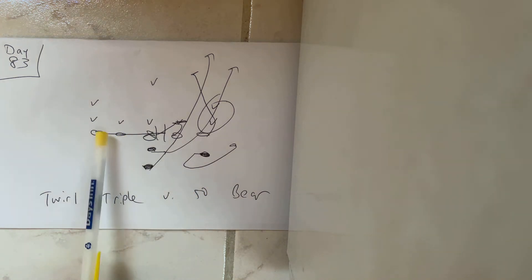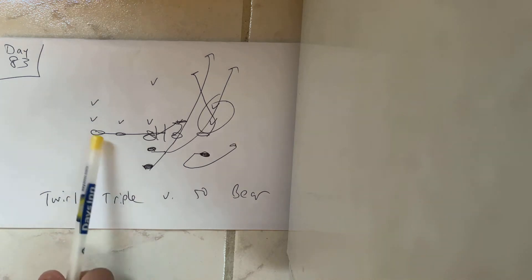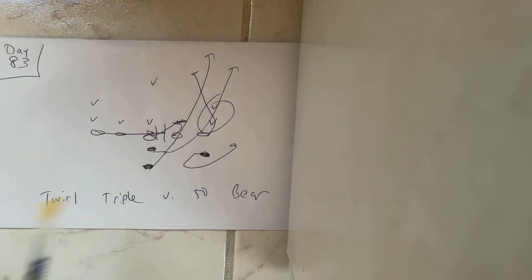The backside guard and end are going to sprint belly button to hip. The guard's going to sprint through the hip at the center. The end's going to sprint through the hip at the guard, which cancels the adjacent gaps.